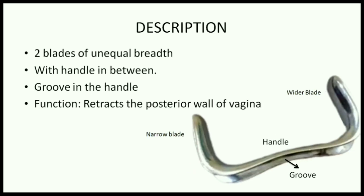As the name suggests, the main function of a SIMS speculum is to retract the posterior vaginal wall.